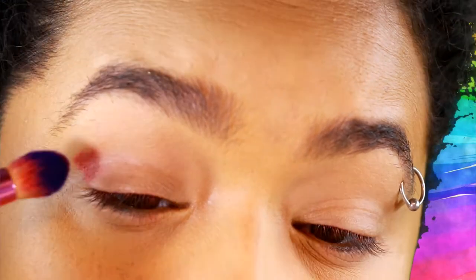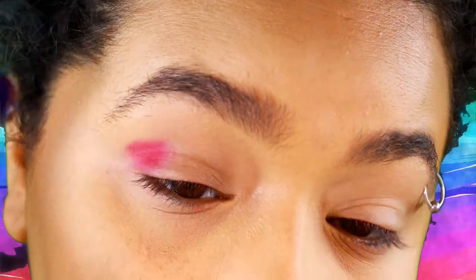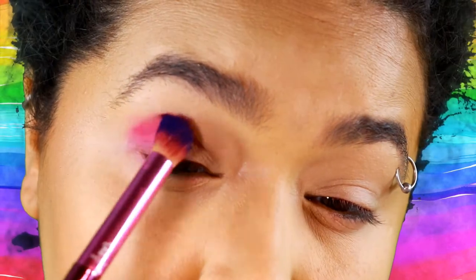Ignore my hair. It is raining and humid, and my hair is very unhappy right now, and also in time out. So for a half cut crease, basically the difference is that you don't cut the crease all the way. Self-explanatory, I know.